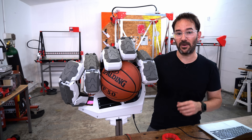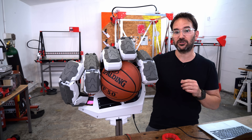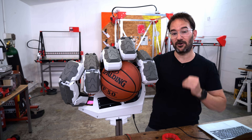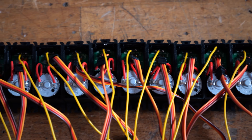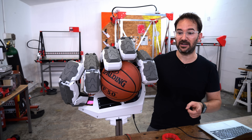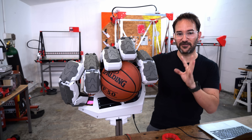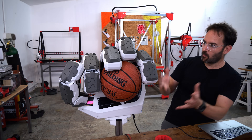Right now the hand is drawing 6.2 amps at 5 volts, and that's because I have no position feedback and therefore these servos are pressing with all they have against the ball. But you may have seen that there is a feedback wire on each servo, and that wire is connected to the potentiometer that tells the servo where it is. In the future I'm planning to connect that wire to the controller so I can have position feedback, and that way I will know what I'm holding and what its shape is, along with a couple of other features that will be very handy when I'm inside the robot and can't see outside. Open!